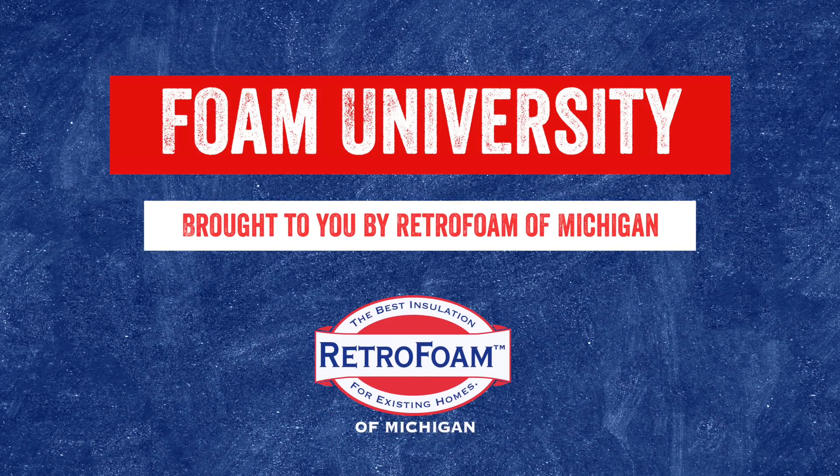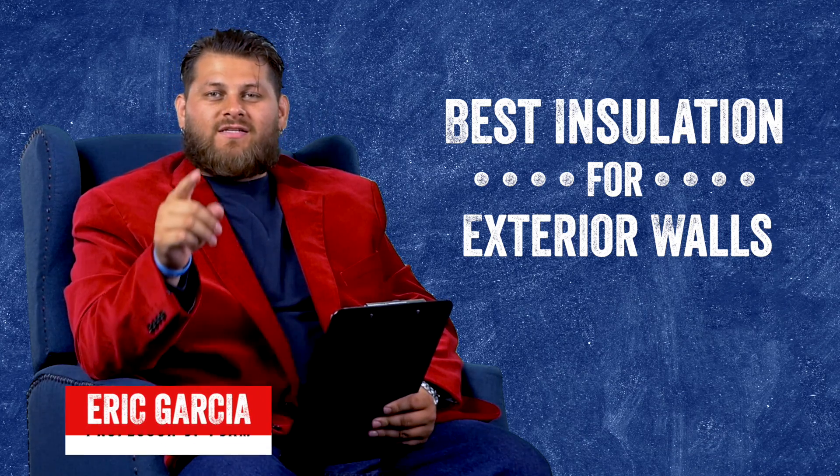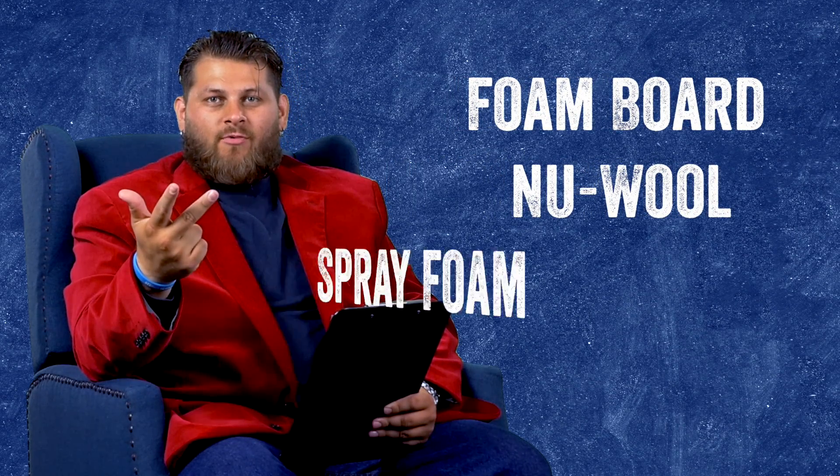What's the best option for insulating your exterior walls? Let's talk about it! Welcome to Foam University. Today we're going to discuss the best insulation for exterior walls. We're going to be talking about foam board, new wool, and spray foam.